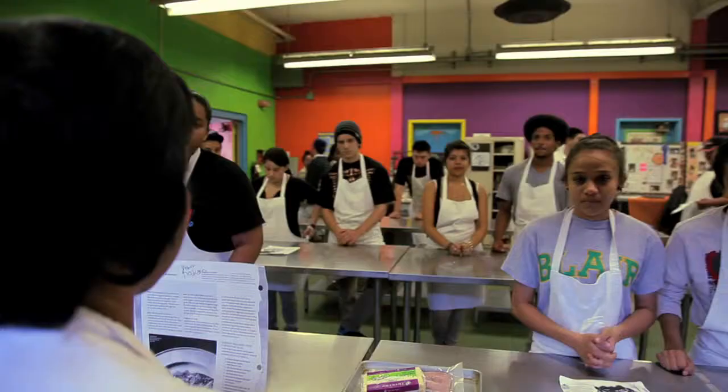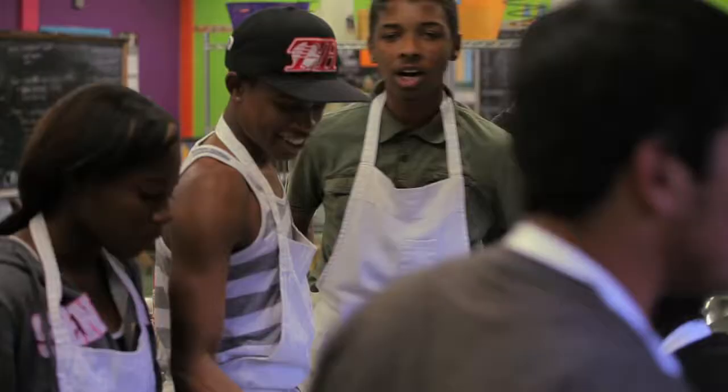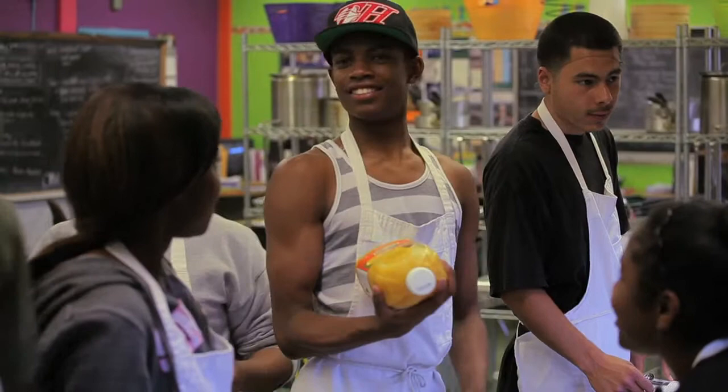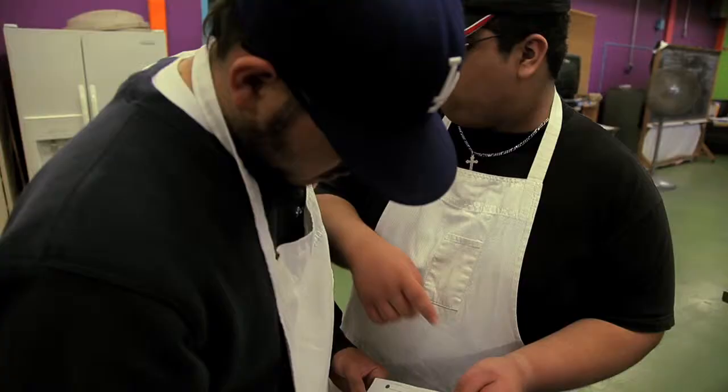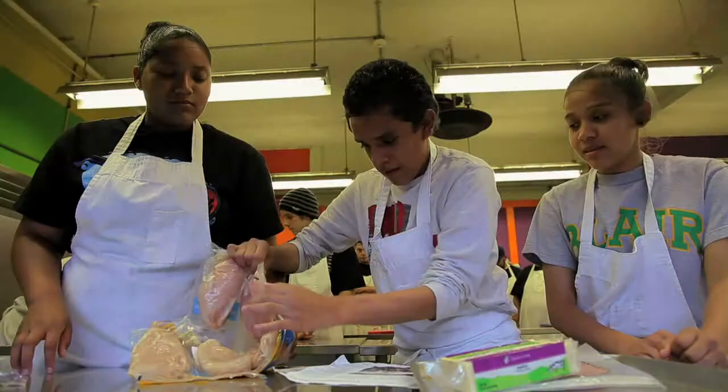This side over here is doing the chicken cordon bleu — there's a little bit more prep involved. Over here, you guys are doing the chicken with the clementine salsa. Mise en place all your ingredients first before you do any cutting or chopping. I got the juice — one, one, one.